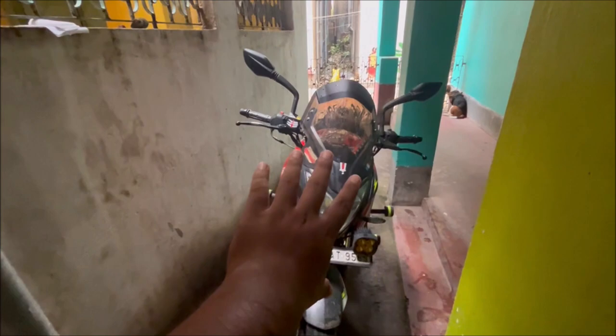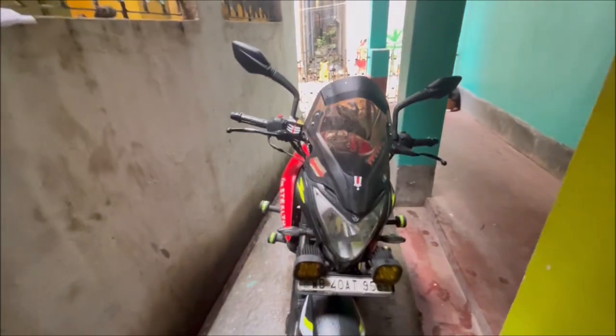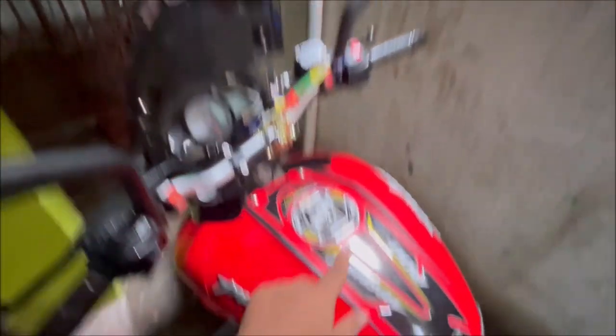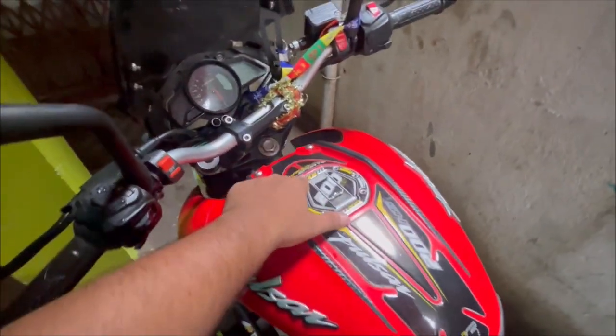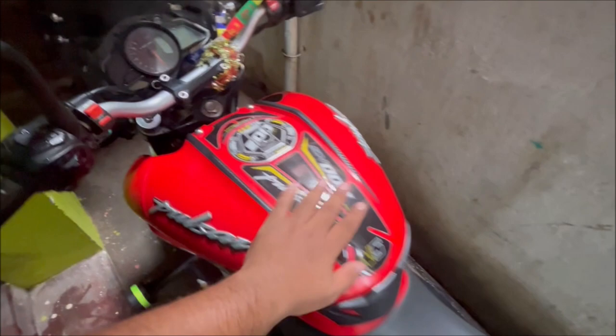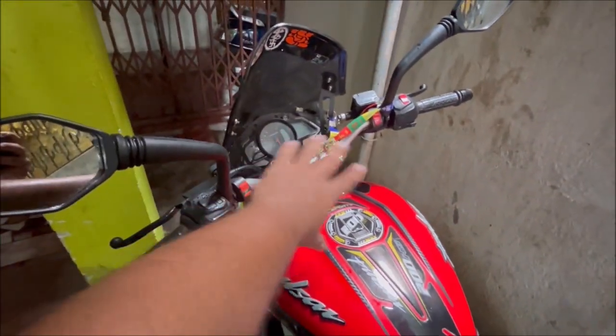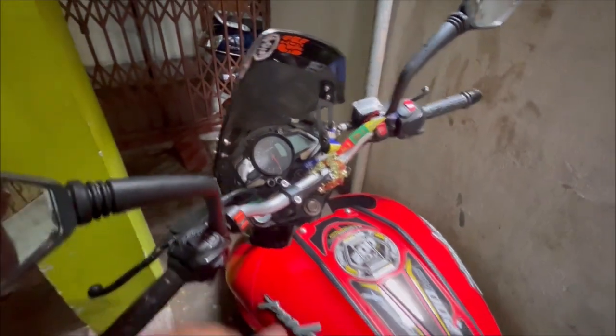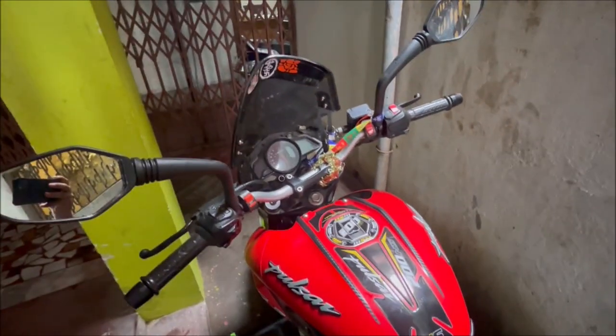Almost Duke handlebar — so this is the thing. This tank pad I had to buy from Amazon for Rs.270. This is the handlebar installation. Do comment down below. Thank you, Explorator signing off.